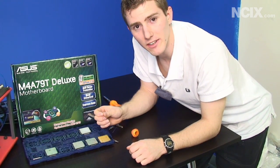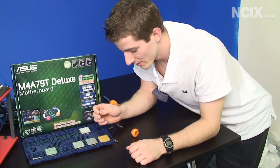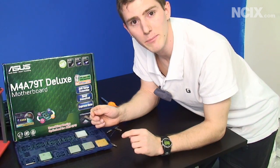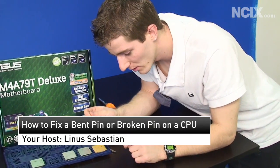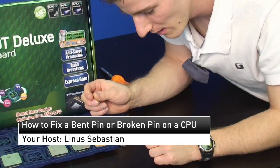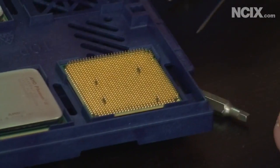Welcome to a very brief and unexpected edition of NCIX Tech Tips. Today we will be fixing a bent pin on a CPU. If I could get the cameraman to have a look at this Phenom 2 720 that I dropped and bent a pin on.